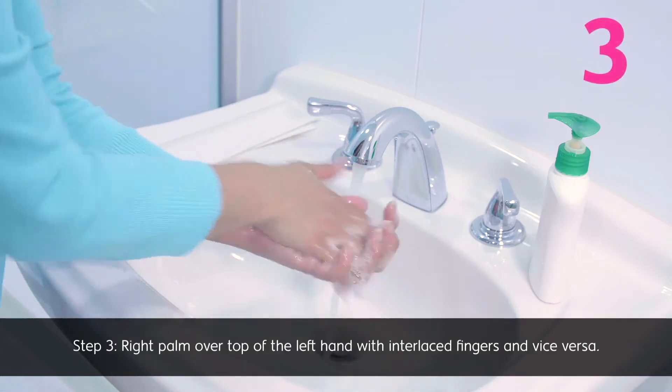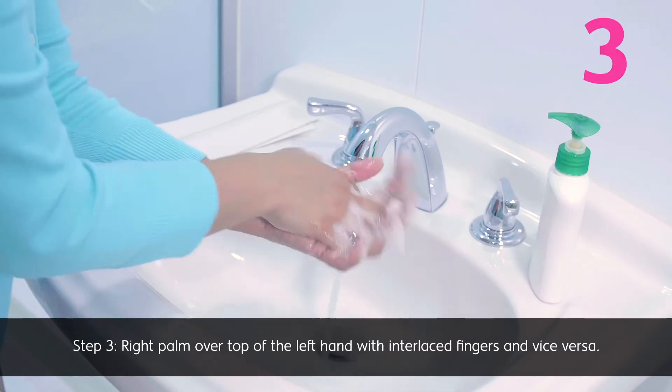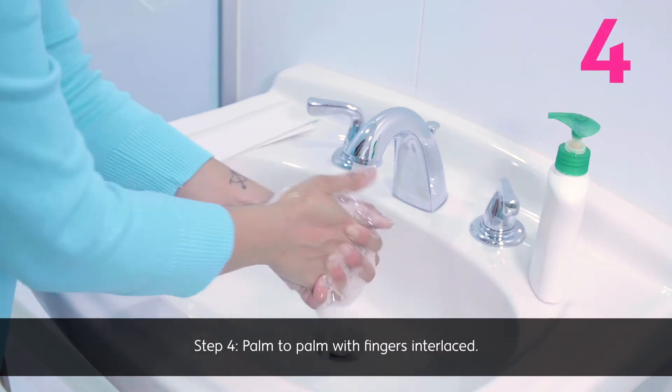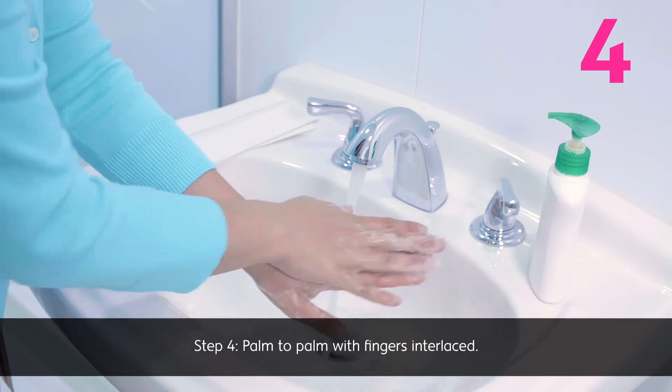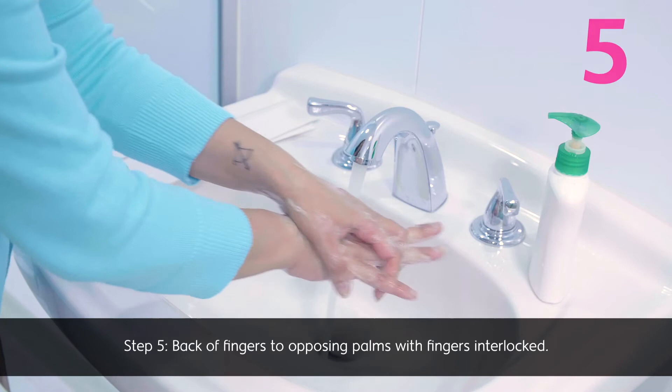Step three: right palm over top of the left hand with interlaced fingers, and vice versa. Step four: palm to palm with fingers interlaced. Step five: back of fingers to opposing palms with fingers interlocked.